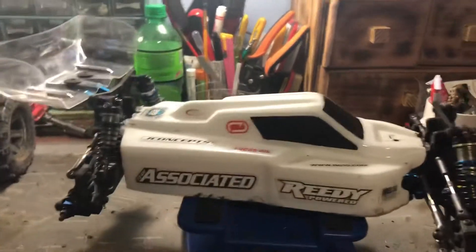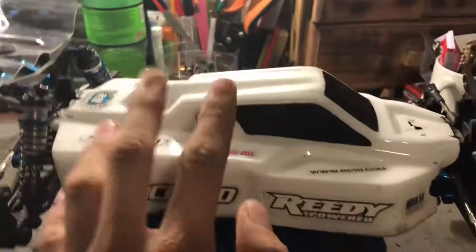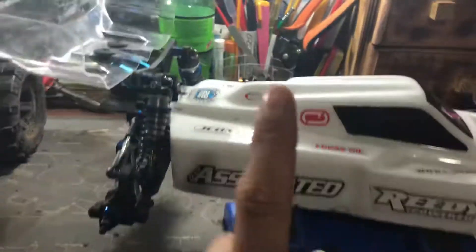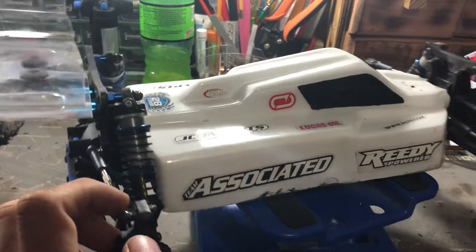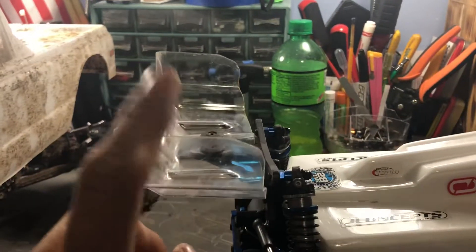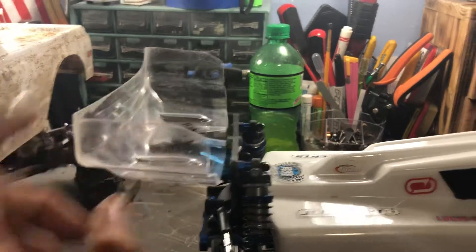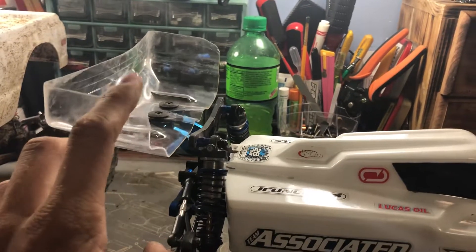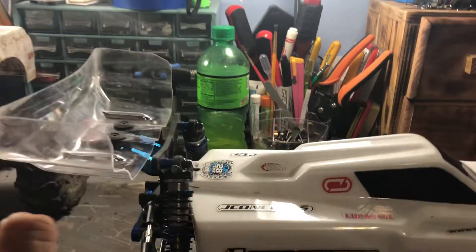I have an Exotec aluminum wing mount — the stock one broke during my first race ever, and I won that race. This thing has won many races for me at my local RC track. In the past few races I haven't been doing as well because a couple of new people joined the full drive mod class who are pretty quick. I also have a TLR wing — these things are awesome. They come in a two-pack, pre-cut. All you have to do is body ream your holes. I haven't broken one yet. Hopefully I don't break it on Sunday or Friday, because that's when I race.